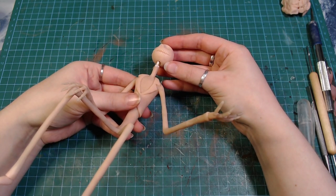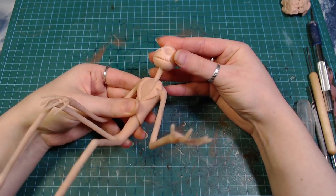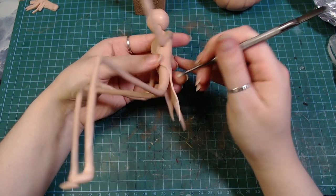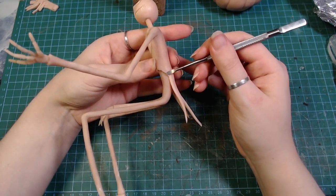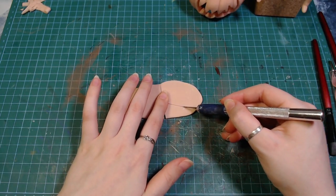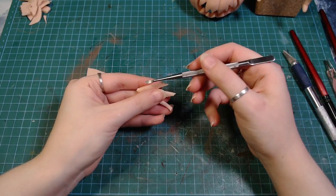Then I poked his head on and made the back of his coat. I later sat him down on the pumpkin and hit the cape with a heat gun, just so it holds shape better while baking. The last thing to make for our friend Jack here is his little bow tie — well, it's a pretty big bow tie, actually.